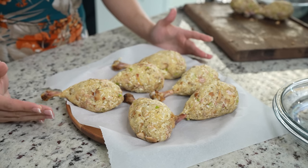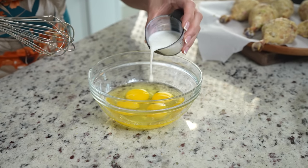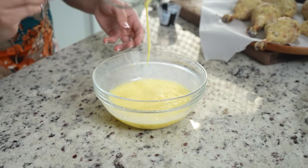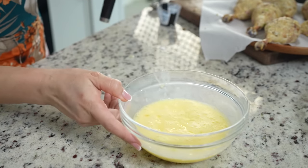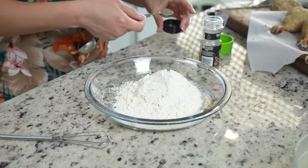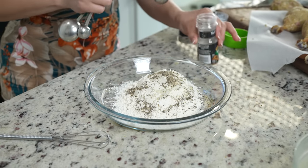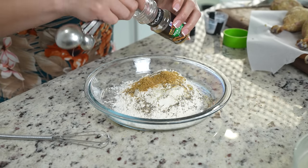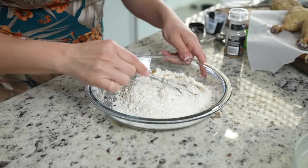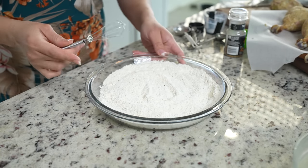Once we have our drumsticks all nicely put together, we are ready to work on our breading station. For our eggs, we're going to add four tablespoons of milk and whisk it together. Once we have our egg ready, we're going to set it to the side and make our flour mixture. In our plate, we're going to add our flour, one teaspoon of black pepper, half a teaspoon of garlic salt, and two teaspoons of our seasoning. You can adjust it to your taste — now we're just going to mix it all together and set it to the side.